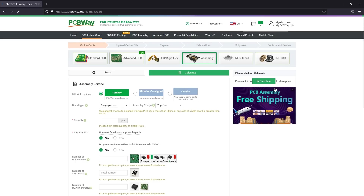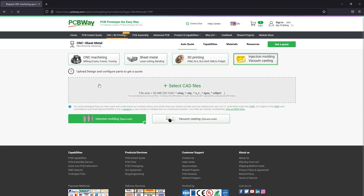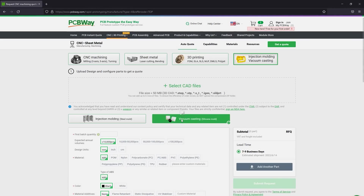The sponsor of this video, PCBway.com, is a professional PCB manufacturer with excellent quality and fast turnaround times. But you can get more than PCBs manufactured with PCBway — they also do PCB assembly, injection molding, 3D printing, and machining various parts, so you can have an entire prototype built using their services. Check out their website linked below.